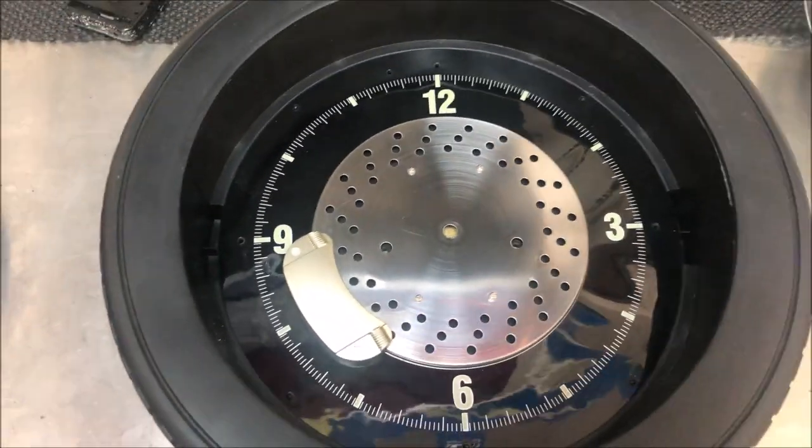As usual, Amazon came through with the motor to replace this old broken motor. I got everything else cleaned up and polished. Now for installation.